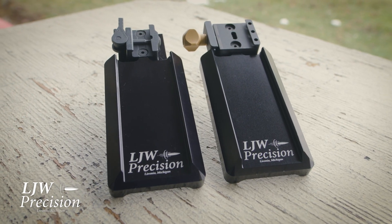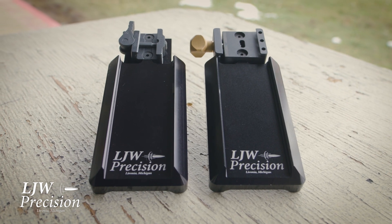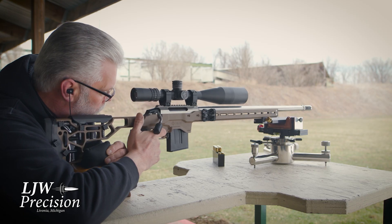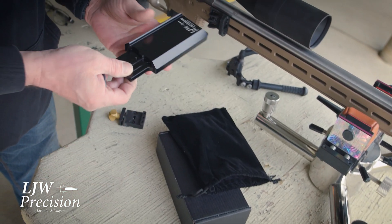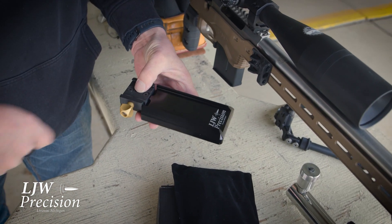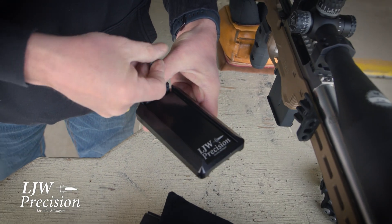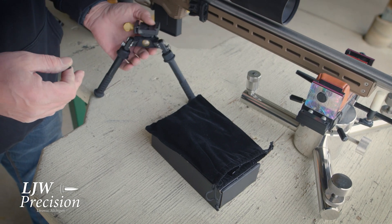They are CNC machined out of solid 6061 T6 aluminum, bright dipped and anodized for long wear — no tool marks, slides very easy. The bag rider itself is just one solid piece, and you can swap from the arca to the picatinny and back and forth with just two 10-32 flathead screws.